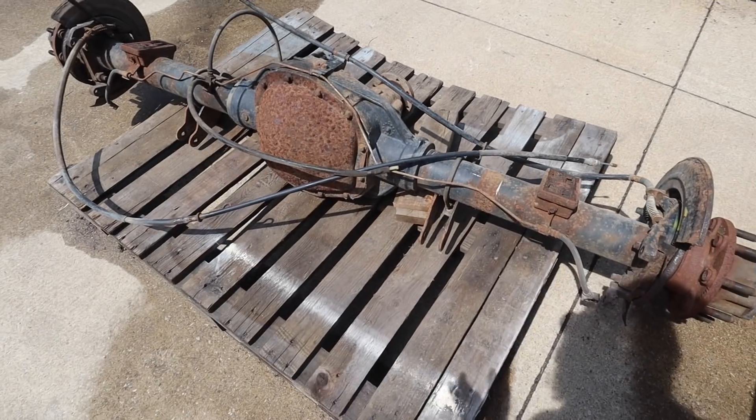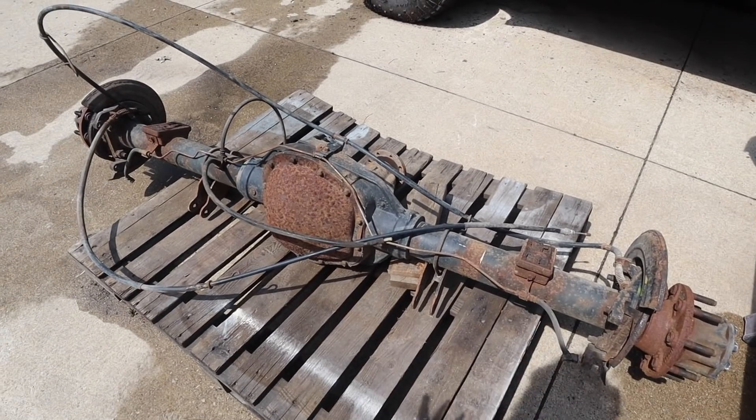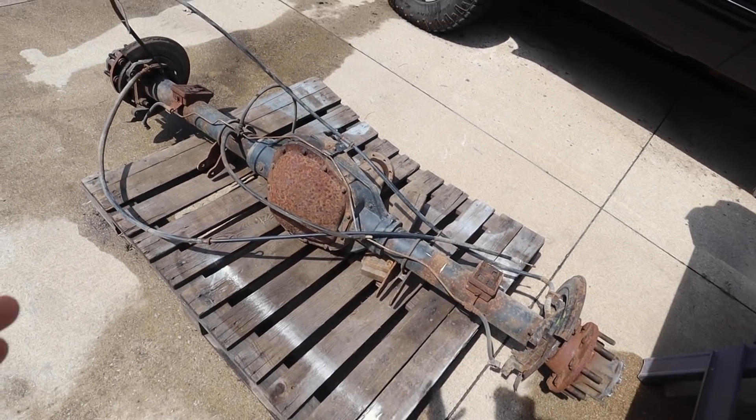Today we have some exciting stuff to talk about. A few days ago we were on our way out to visit my family and a guy I know was selling a rear axle off of his 60, so we swung by and picked it up. It's not super pretty but it's a new rear axle and better than the one we have, so that's super exciting.